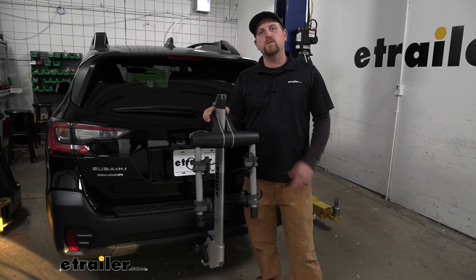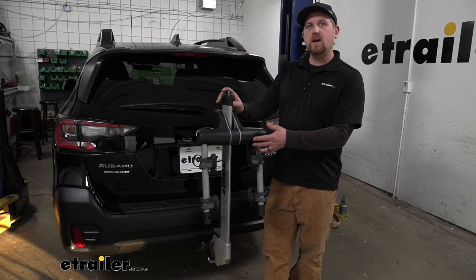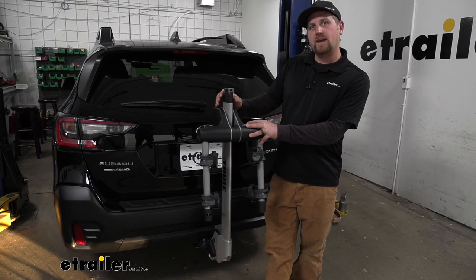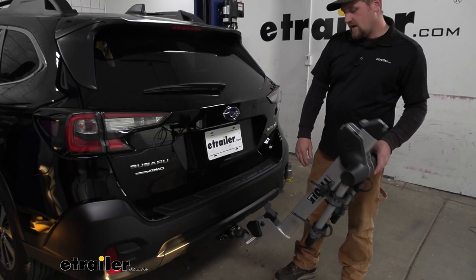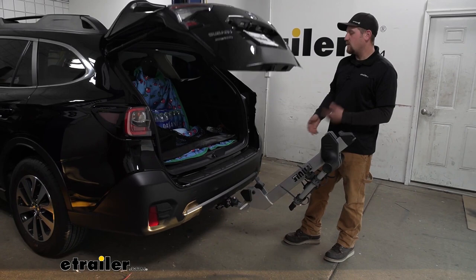One of the big questions we get asked all the time in regards to hitch mounted bike racks is if you're still going to be able to open up your hatch and get into the back of your Subaru when you have the rack on. In this case the answer is yes — it does fold down out of the way. Pull up on the lever here and the rack will swing down, giving us all the space we need to open up the back and get whatever we might need out of our Subaru.